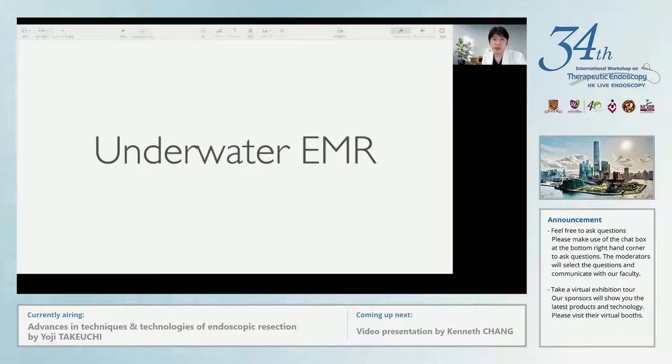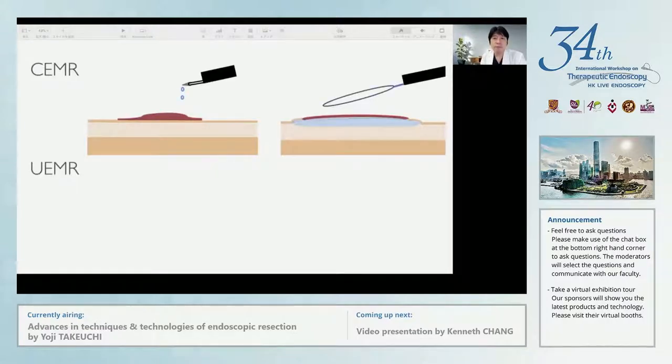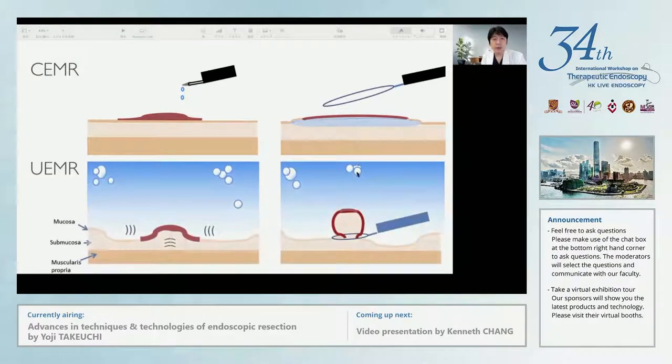Underwater EMR was originally reported by Dr. Binmoeller from the United States. The report showed no early complications, including perforation, done without any submucosal injection. When we perform conventional EMR under gas, usually CO2, submucosal injection was required. But submucosal injection often causes fat protrusion, making snaring sometimes difficult and resulting in piecemeal resection. On the other hand, under water, the colonic wall is collapsed and the lesion seems to be floating in the water, making it easy to snare the lesion.